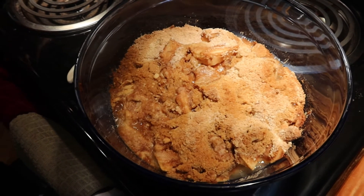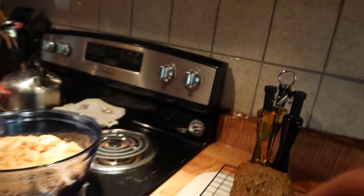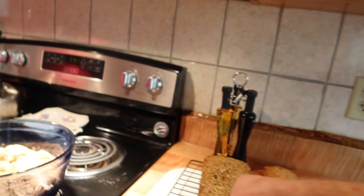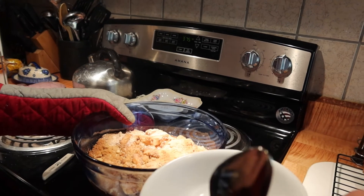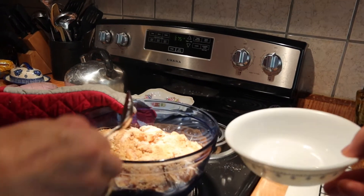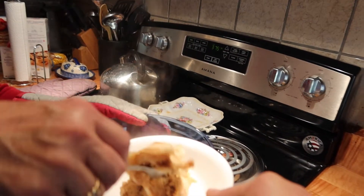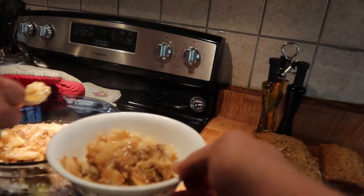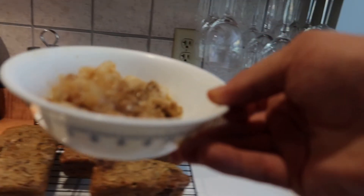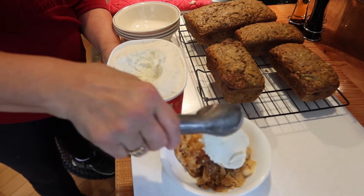Now that is yummy. I wish you guys could smell it — it smells delicious. A little bit of apple crisp, don't forget the juice, a little bit of ice cream. And life is good. Very nice. Yum.